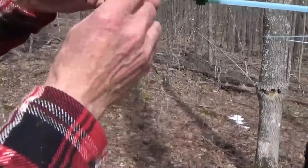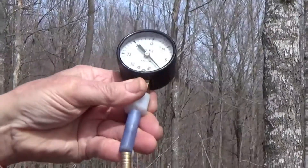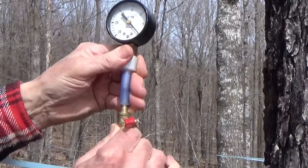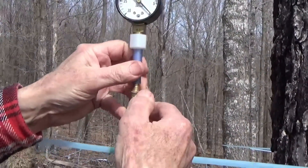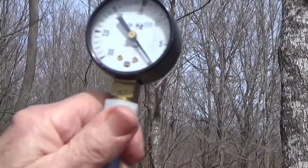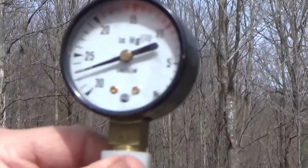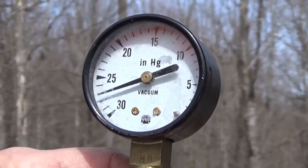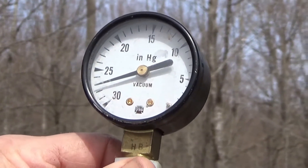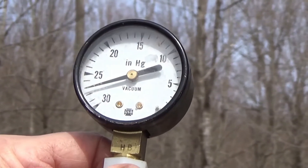Here's our vacuum gauge and we're going to attach this onto the top of the valve here. The idea is that our vacuum gauges won't get destroyed by the freezing and stuff. We can open up our valve and see if we've got any vacuum at the top of this. Oh, check that out — 25, 26, 27! That'll explain why these trees are running. That tank down there has been running over every time I go to it. Excellent.